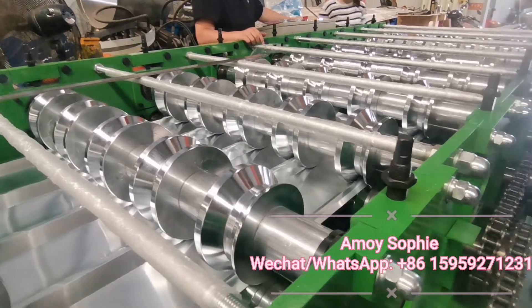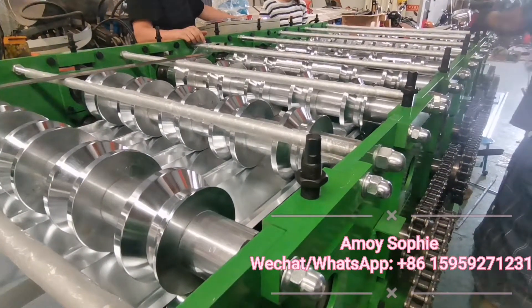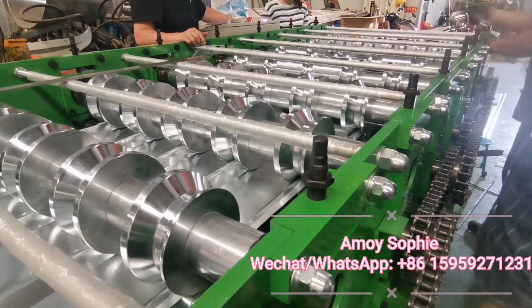Now we are adjusting each station little by little with our engineer.